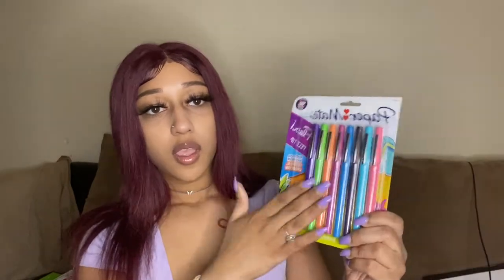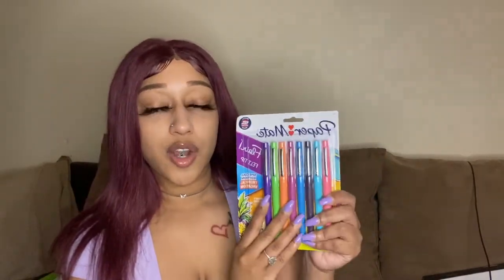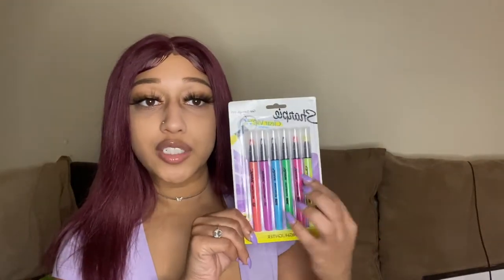The next things I got were from Target. First I got the Paper Mate pens — these colors are just so cute, it's the special edition tropical vacation set. I really like how they glide on paper and how they write. They don't bleed through, which I really like, because I used to always have a problem with pens like these bleeding through and ruining my notes.